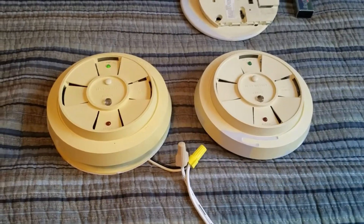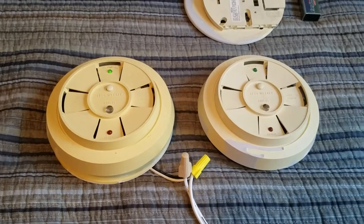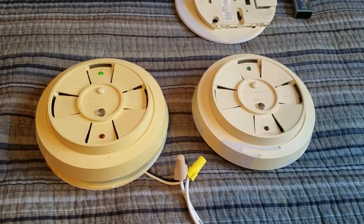Hey guys, this is going to be a video about these two Firenetics Lifesaver 1255 smoke detectors.